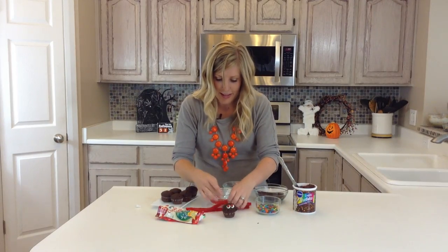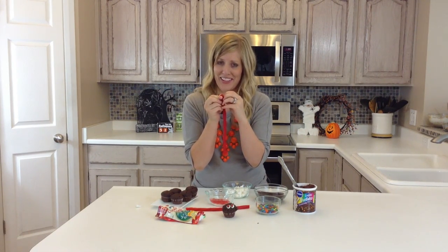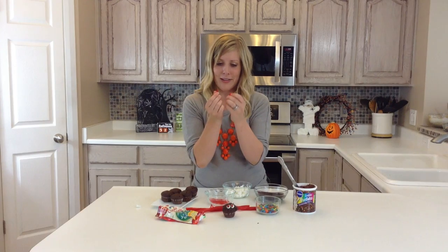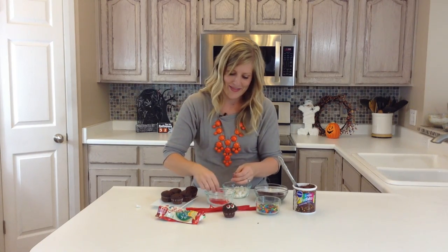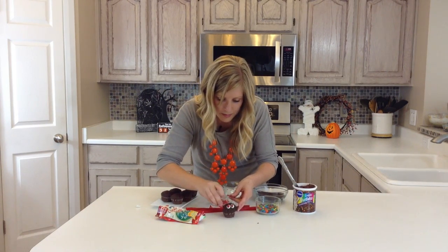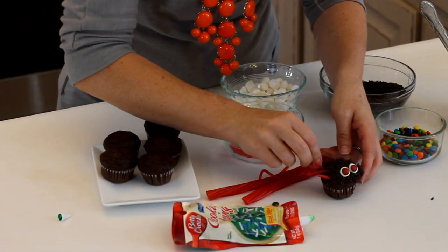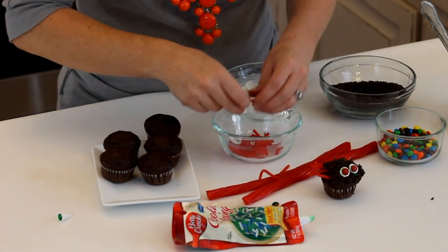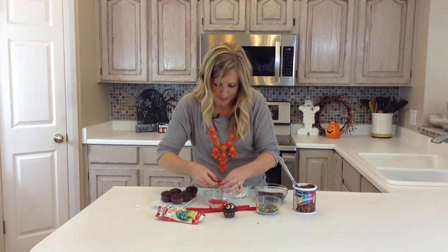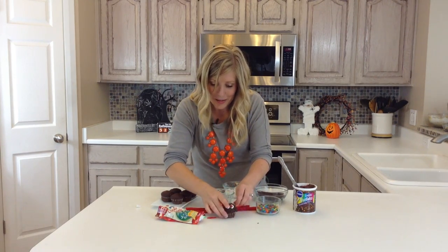For the legs, all I did was take some licorice — the peel kind, so it just peels off so easy. I cut them into about an inch to a half an inch; it doesn't really matter because it will be cute either way. Then you just want to stick your legs through. It doesn't have to be fancy as long as they stay. You can do them longer and they'll hang down a little more, but I kind of like them shorter. Four legs on each side, because yes, spiders do have eight legs.